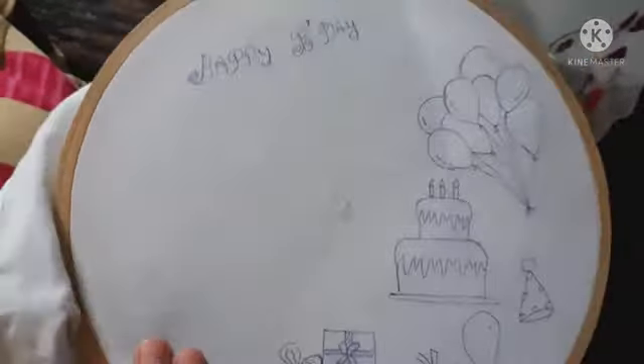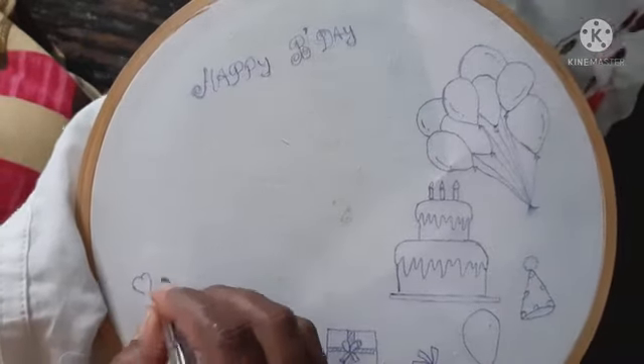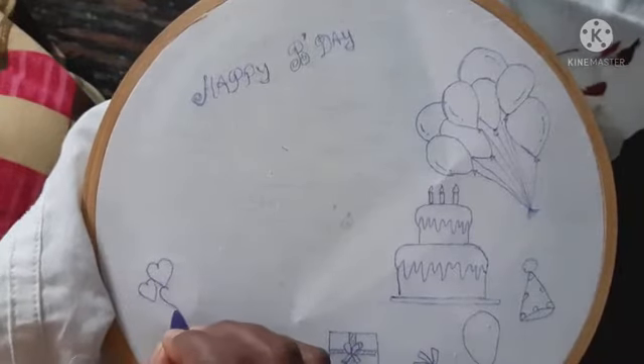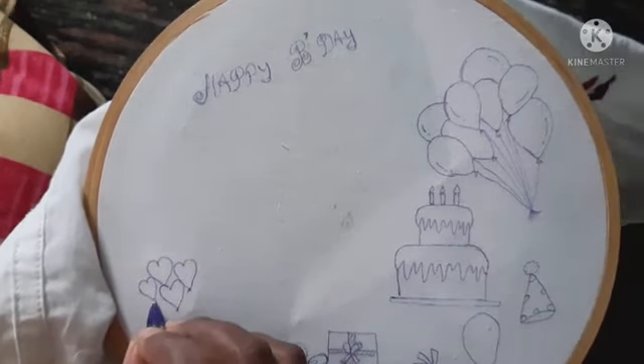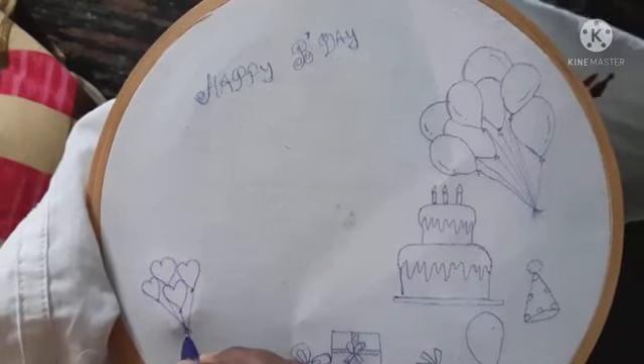In this video, I will show you the hard shape balloon. I will show you how to trace the view. The way to trace the view is the hidden area.